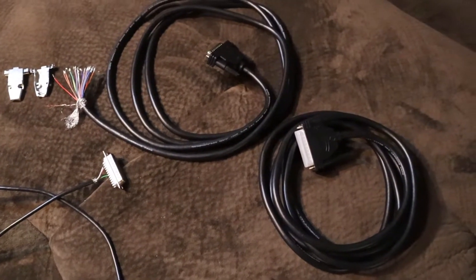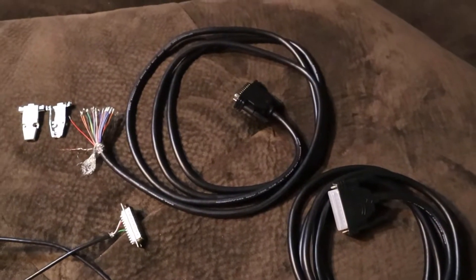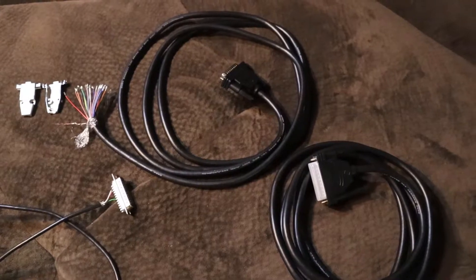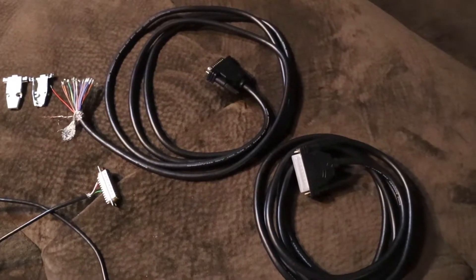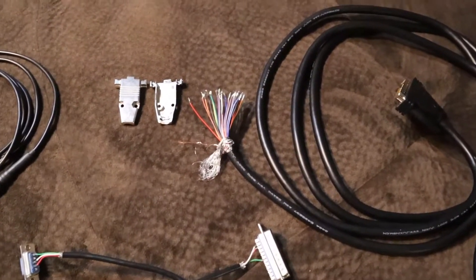I'm going to be doing a lot of work with the controller. So I bought a double DB25 connector cable, 16 feet long, and cut it in half — cut it right in half as soon as I got it.